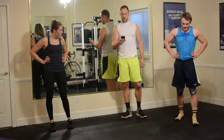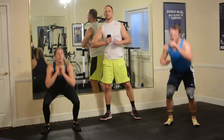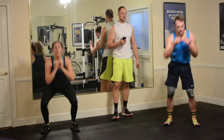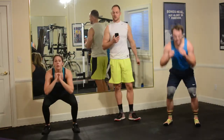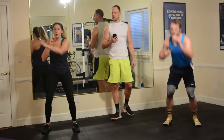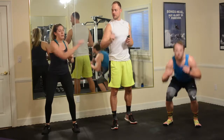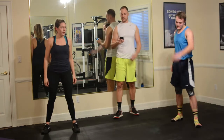Three, two, one, and here we go — squat punch, squat punch. Just 20 seconds, get as many as you can. Twist, use that core, get a nice twist with the core. Three, two, one, and 10-second rest.